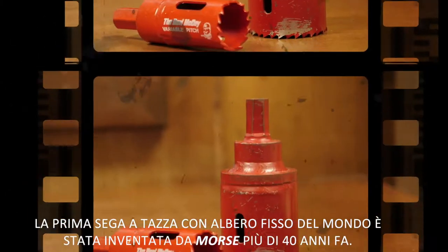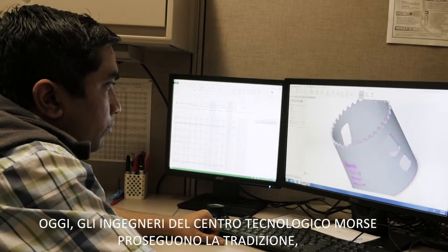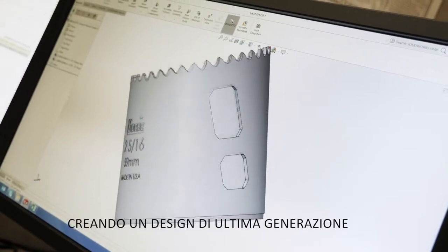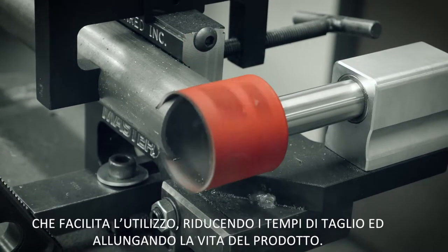The world's first attached Arbor hole saw was invented by Morse more than 40 years ago. Today, the engineers at the Morse Technology Center have continued that tradition, creating a next-generation design that dramatically improves usability while reducing cutting times and extending product life.